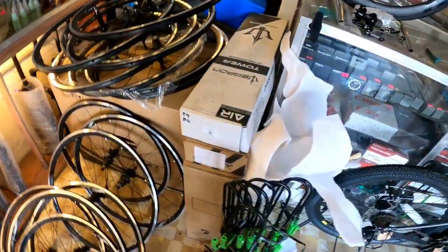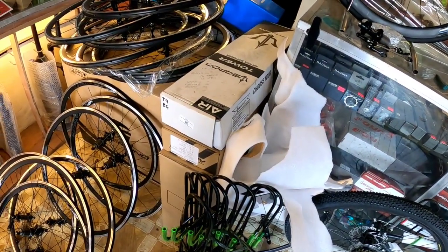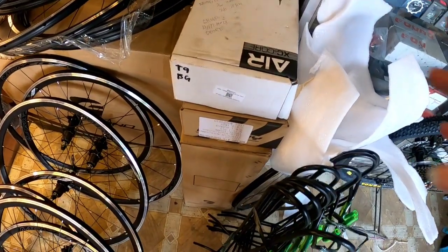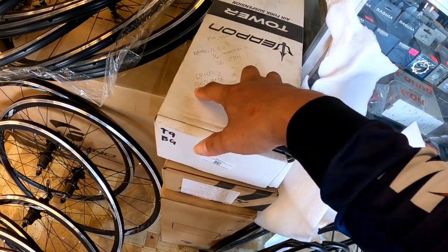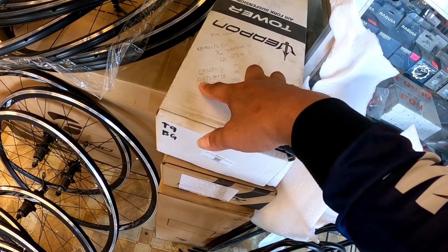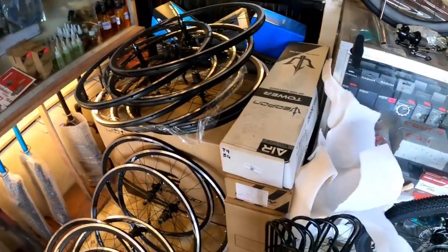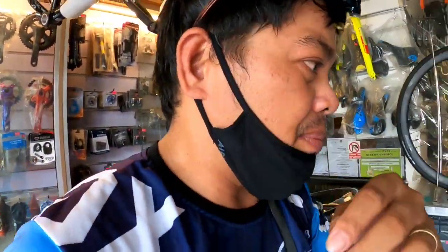May sinasabi si boss - meron din silang groupset, Deore - 10 speed, 11 speed, siguro 12 speed din. Available yan dito sa Vans Bike mga boss.